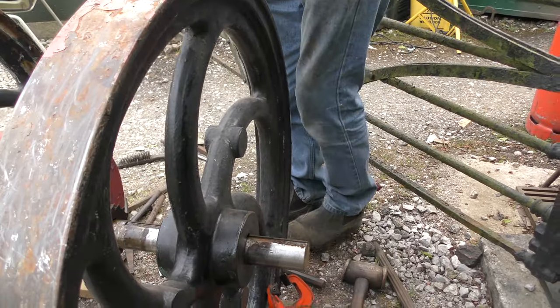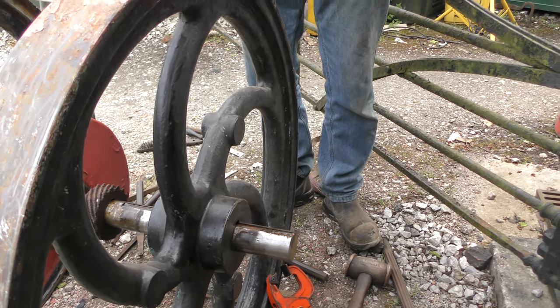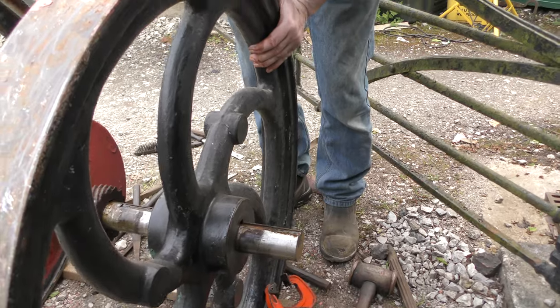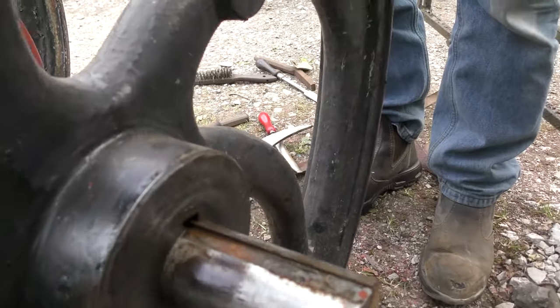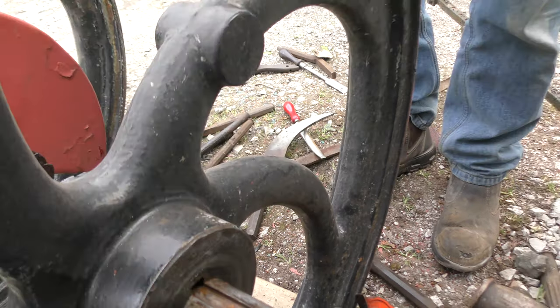Getting the flywheel off — clean the shaft again. Bit of heat? No, no. It'll probably... it's loose. As you can see, it's actually loose.